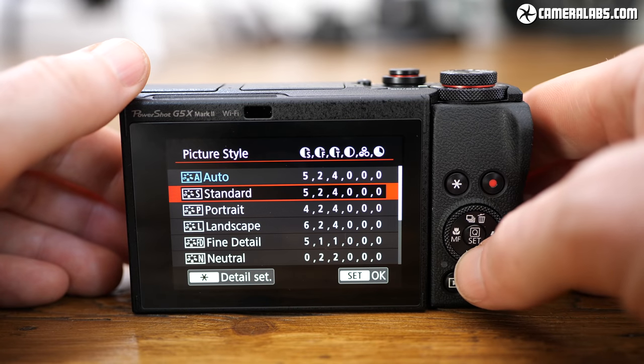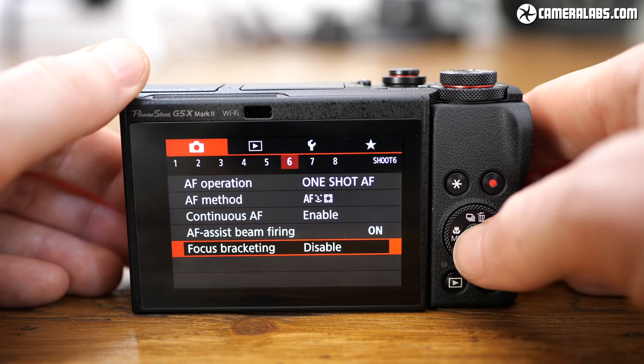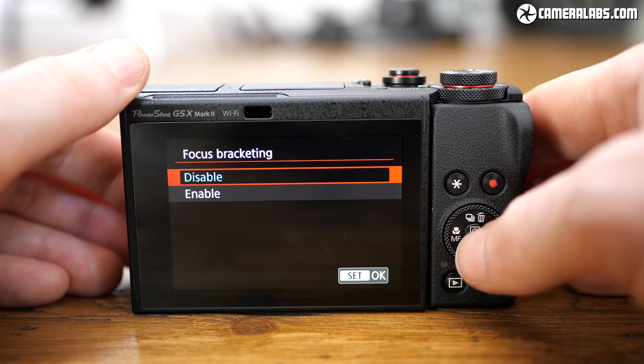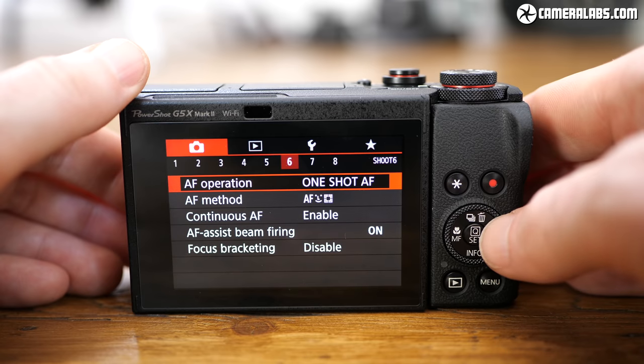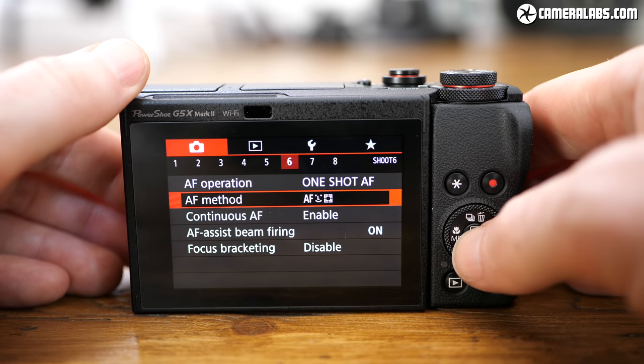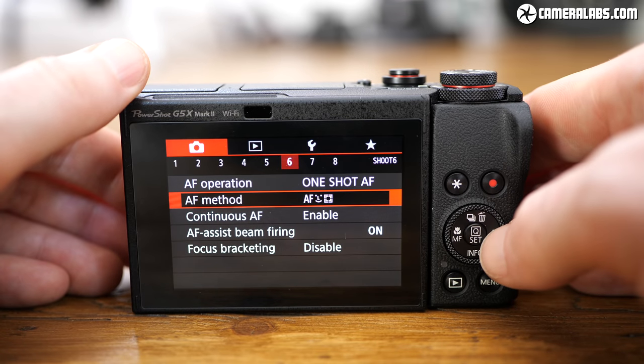Other features include a menu system that more closely resembles EOS cameras with identical sharpening in picture styles, focus bracketing (though not in-camera stacking), and a star mode which can now generate 4K videos. You can also set the camera to deliberately record video in vertical format for presentation on IGTV and not rotate it during playback.